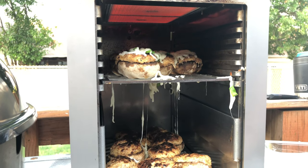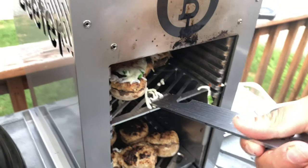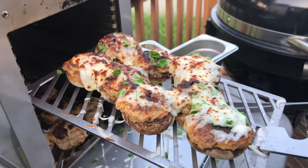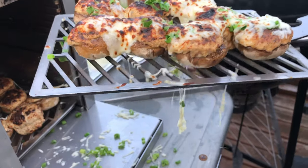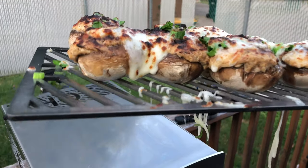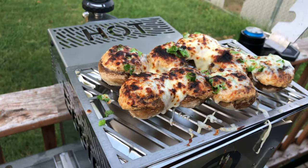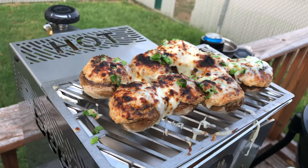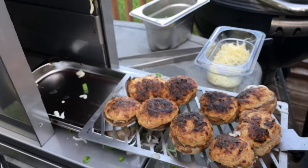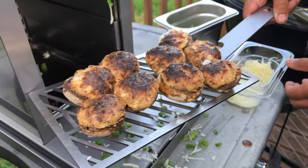That looks good! That's why I have that drip pan on the bottom, guys. Let's go ahead and take this out and give it a look. Wow, that is picture perfect! I'm going to set this on top because it's hot up here. I got another drip tray — no use overcomplicating the cleanup. I'm going to place it on this drip tray right there. We're going to take the other ones and do the same, and I'll meet you to the side to see how these came out.